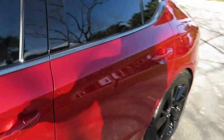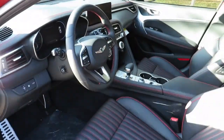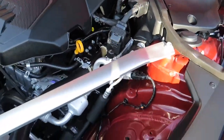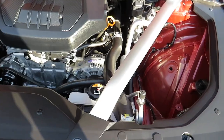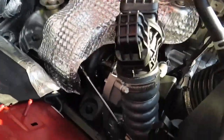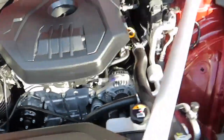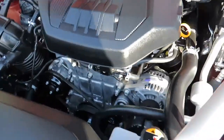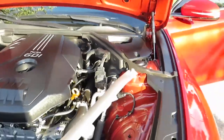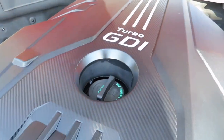Now I'm going to show you the engine. This particular model has the 2.0 turbocharged four-cylinder. We got structural support here which makes for better handling in corners. You can see the turbo right there — decent sized for this engine. It actually handles better than the V6 since we get better weight displacement — it's lighter in the front. Nice cover on it too.